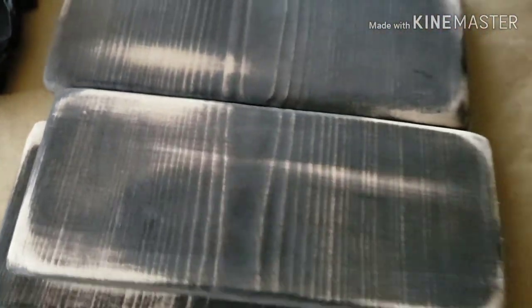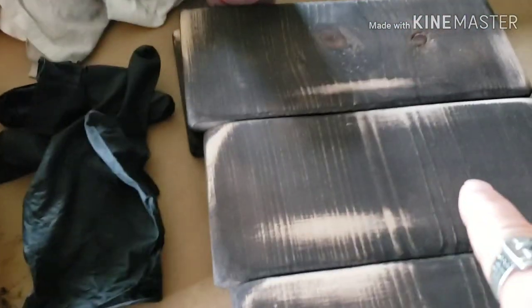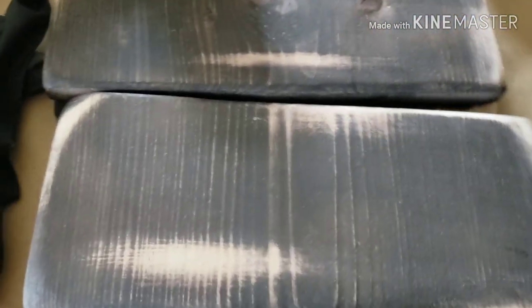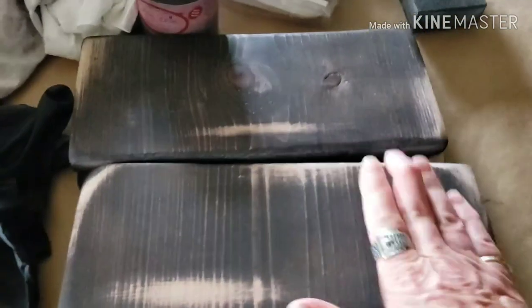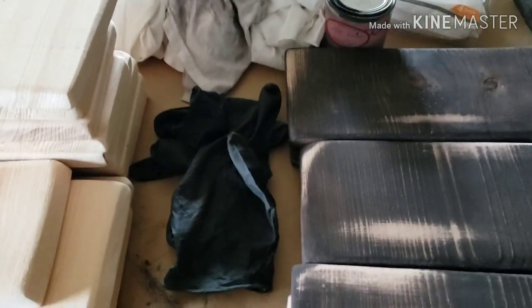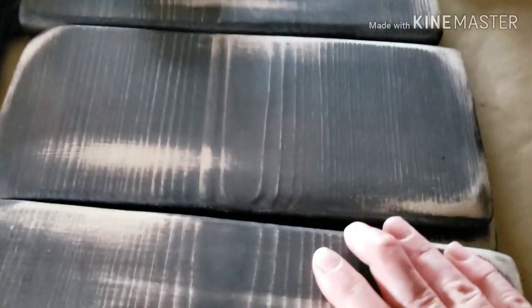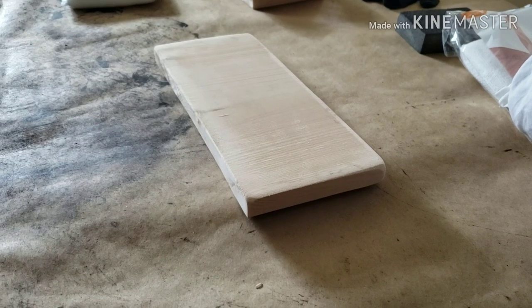I only have six done so I am going to show you how I stain, how I distress, and then how I will be putting the sayings on each one with a stencil. I will be creating the stencil from my Cricut machine and stenciling it on with white chalk paint, so stay tuned if you'd like to see how these signs are going to come out — they're going to be gorgeous.